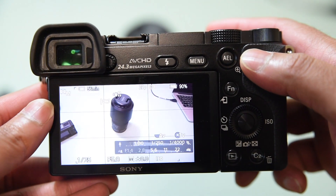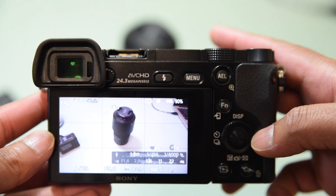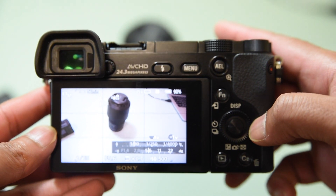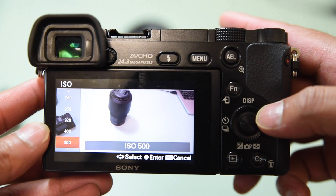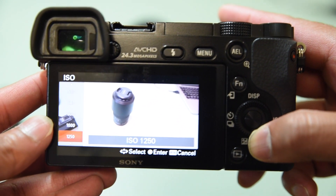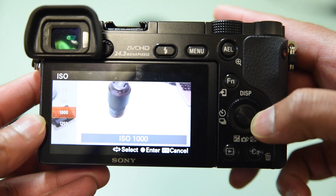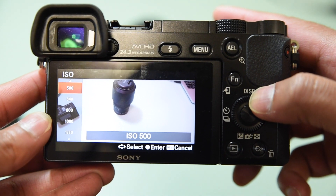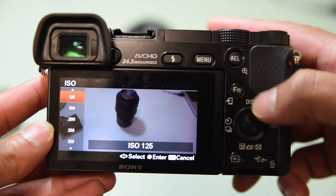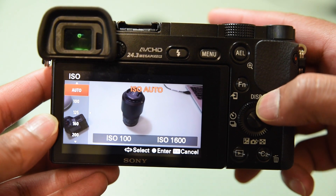Once switched on, you can control your ISO here — this is probably the most important setting. Going through the most important options on the menu: you've got your ISO where you can control that, and if you turn the wheel it'll take your ISO higher. Or you can turn the wheel down which will drop the ISO to 500, 400, 320.